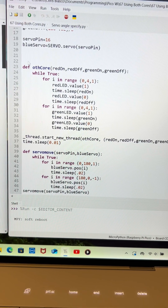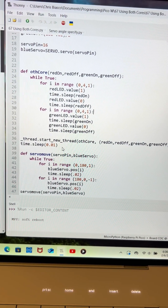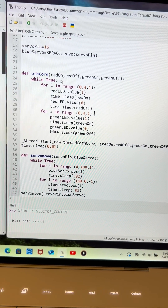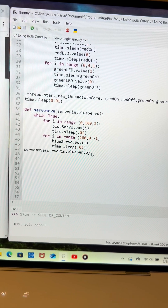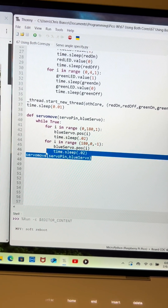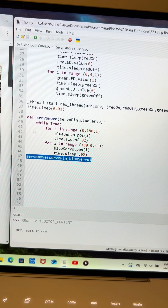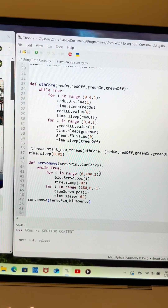These two are moving independently. The code runs through and switches to the other core, so we have the lights running on one core and the servo running on another. The thing that messed me up was I forgot to use the line to activate the other cores, but once I got that I could start tinkering with both cores running.